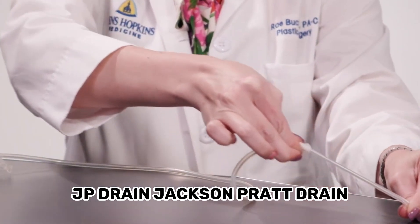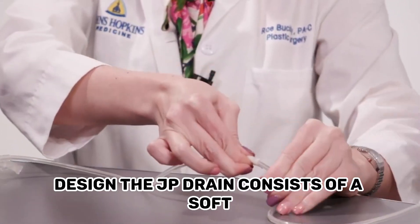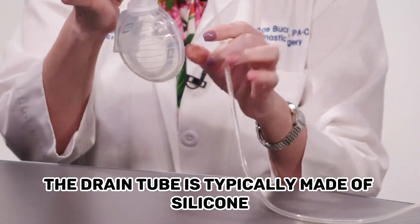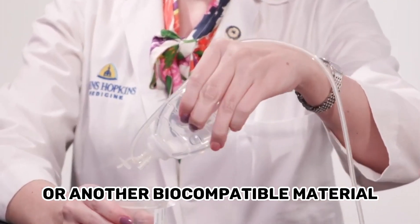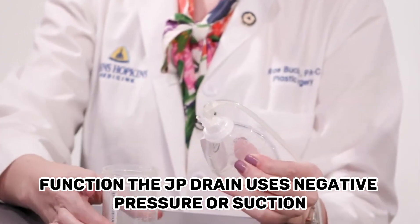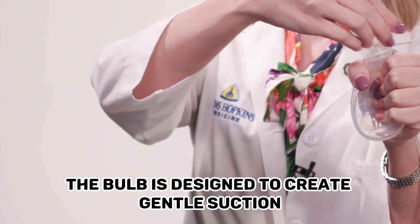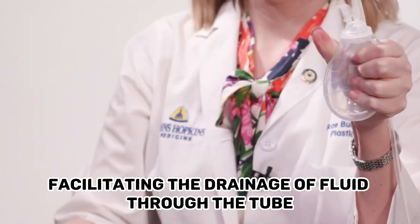JP Drain — Jackson-Pratt Drain. Design: The JP Drain consists of a soft, flat, flexible drain tube connected to a bulb or reservoir. The drain tube is typically made of silicone or another biocompatible material. Function: The JP Drain uses negative pressure or suction to draw fluids from the surgical site into the bulb or reservoir. The bulb is designed to create gentle suction, facilitating the drainage of fluid through the tube.